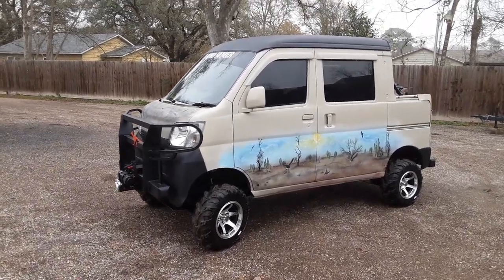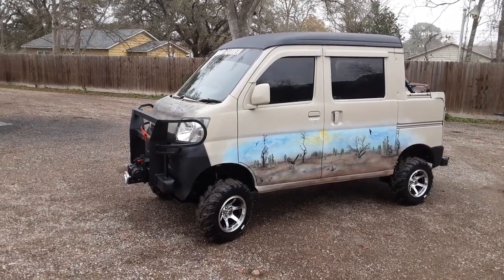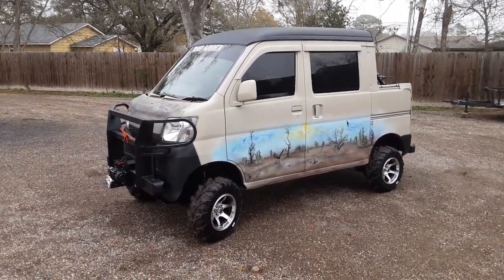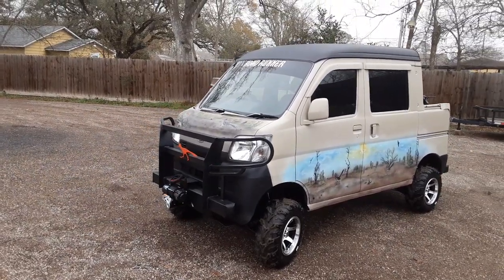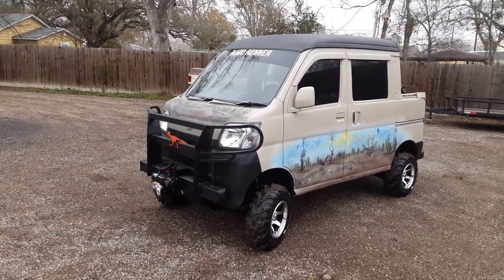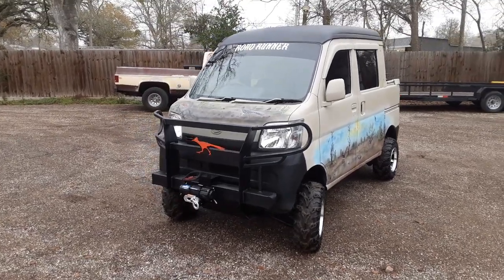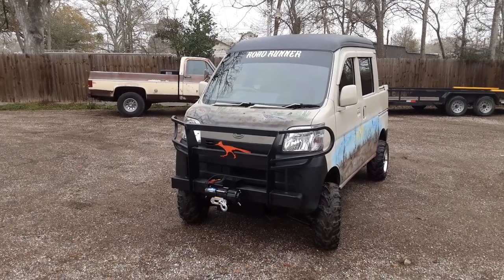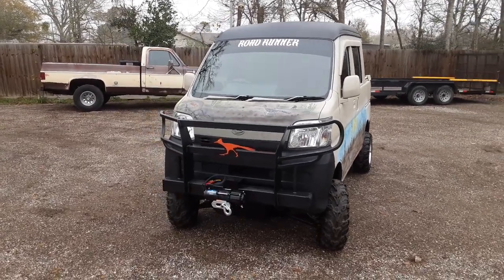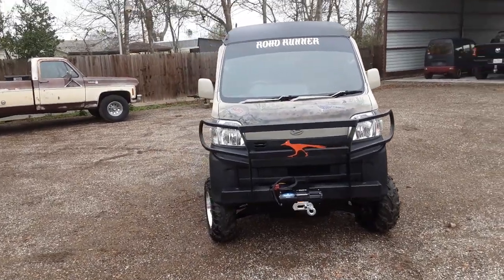Hey, good morning everybody. Welcome back to a badass episode of MudbugMiniTrucks.com. Mr. Mudbug here, bringing you a 2015 Daihatsu deck van. The name of the truck is called Roadrunner. It's cloudy in the back, so it's going to be hard to get all the cool colors and stuff we've done to it. I'm going to try to catch all the upgrades, but it's raining. The owner's coming to get his van — he's very excited. He's going to use it for a shoot this weekend.